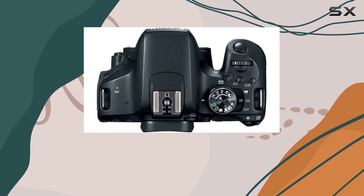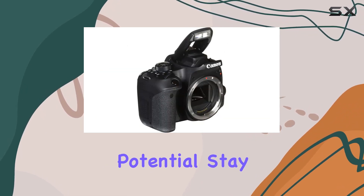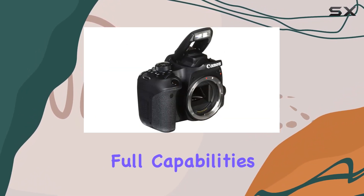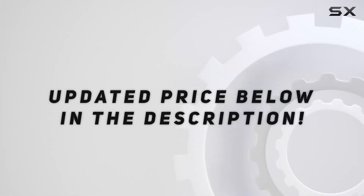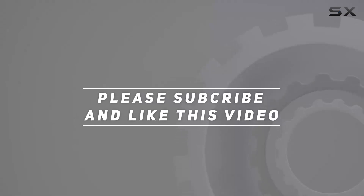The Canon Rebel 800D is not just a camera — it's a creative tool ready to explore your photographic potential. Stay tuned as we unravel the full capabilities of this Canon gem. Check out the video description for an updated price, and thank you for watching.